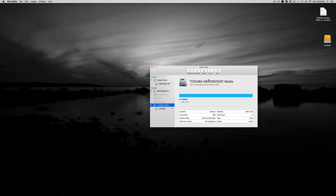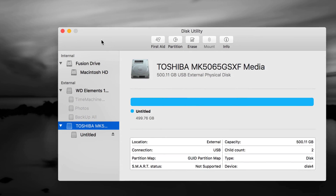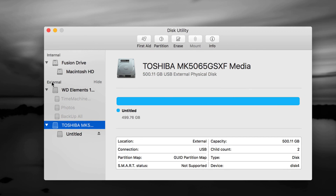In Disk Utility there are two sections: internal and external. Do not touch anything that's internal — that's your internal hard drive and you do not want to format it. Formatting means erasing, so if you have an older external hard drive with data on it, do not format it without first backing up and transferring all that information somewhere else.